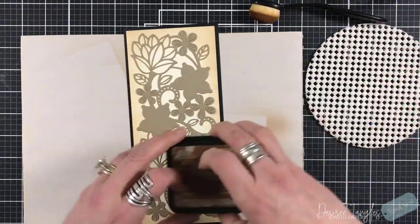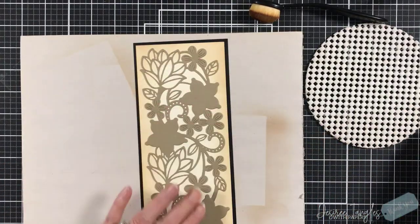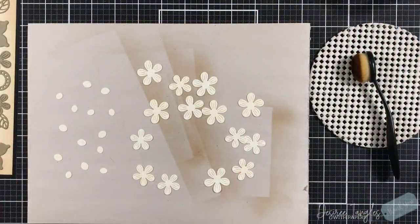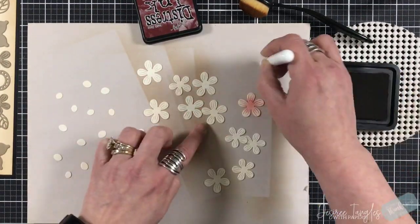I continued to come around with my blending brush and more of the Vintage Photo so that it would be up onto that brown piece as well. We're going to set our card base and card panel aside.